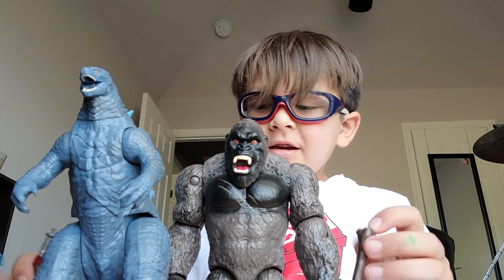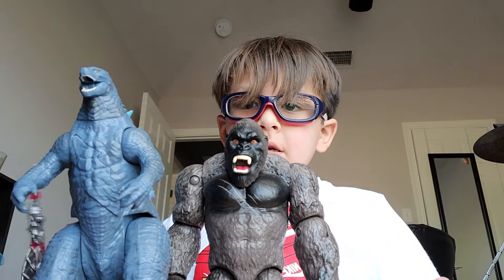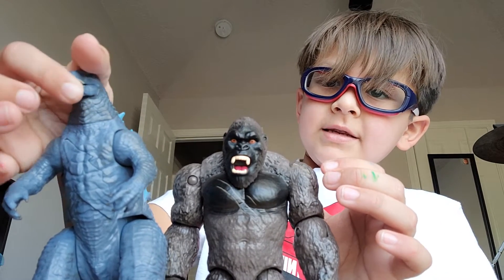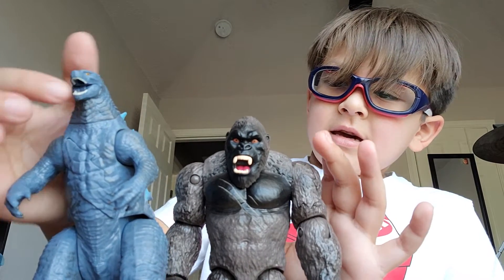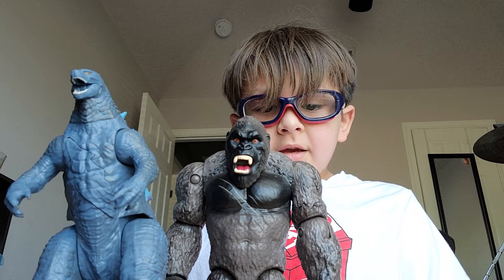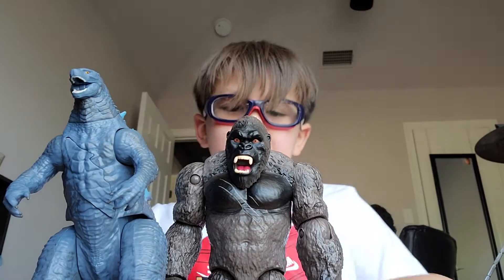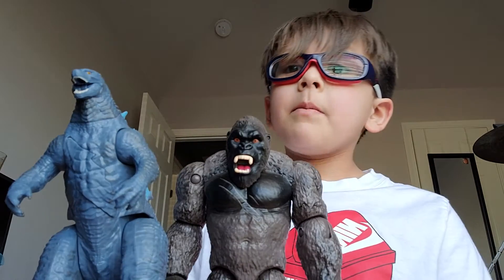Hello guys! Today we have some brand new news about Godzilla. There are new figures from Playmates and they have a new movie called Godzilla vs. Kong and I want to watch it. There's no trailer yet, just some big updates.